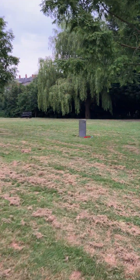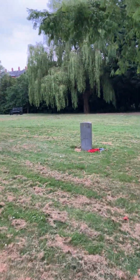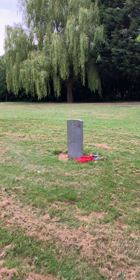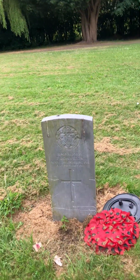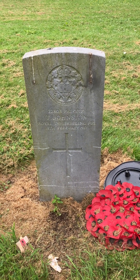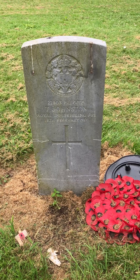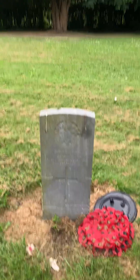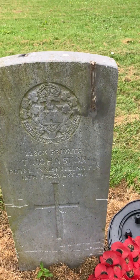The next grave is this one here, and as I say there's quite a lot actually here. This one is Private T. Johnson, Royal Inniskilling Fusiliers, 18th of February 1917. And there's the badge as you can see.